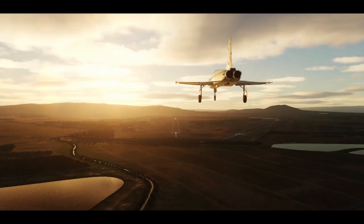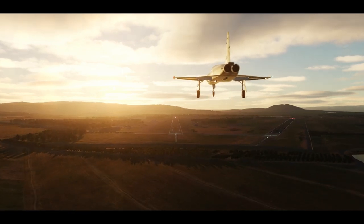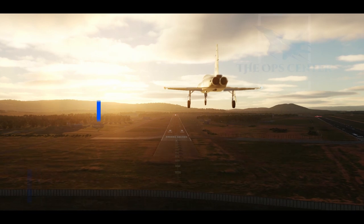When you're returning from a mission, you need a way to get your flight on the ground that's both quick and safe. In this video, we'll go over how you can do both as part of a formation. When the US Air Force wants to land a flight of fighters, they'll typically use a procedure known as the break.